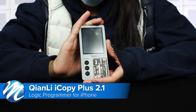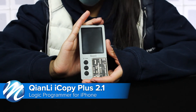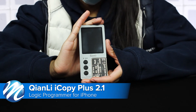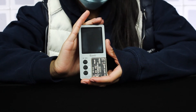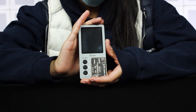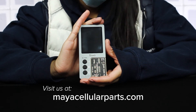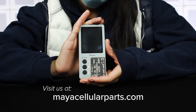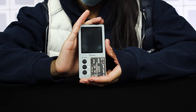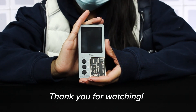As you can see, the Qianli iCopy is a great addition to any repair technician's toolkit. It's easy to use, very compact, and totally completely upgradable. If you'd like to pick one up, head over to our website at mayacellularparts.com or you can click the link in the description. And don't forget, we carry a wide range of other great tools from Qianli, so if there's something you're looking for, go check out our tool section. Thank you for watching!